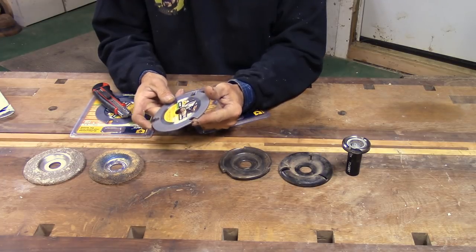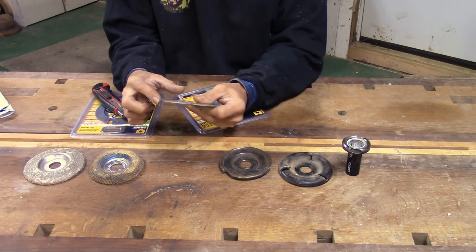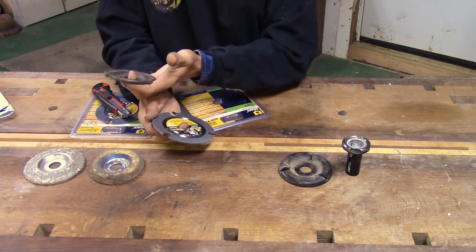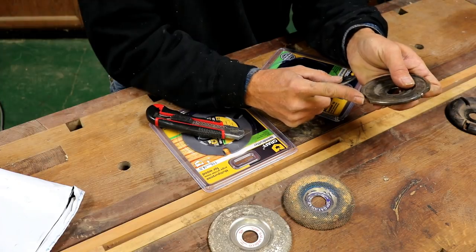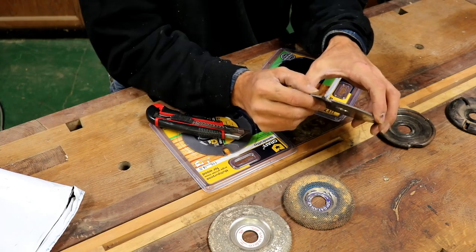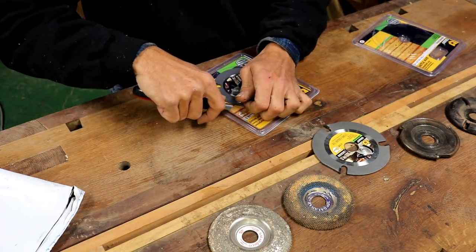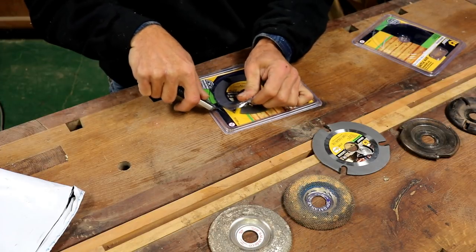These have carbide teeth in three points, and then the rest is dedicated to anti-kickback, which is good — that's a very safe feature. It's much like the Arbortech: a cutter and then a whole bunch of anti-kickback, and then the next cutter. The ends of the teeth are rounded, so that should make it fairly smooth cutting, I would think. We're going to stick it on a grinder and do a comparison between the two cuts.